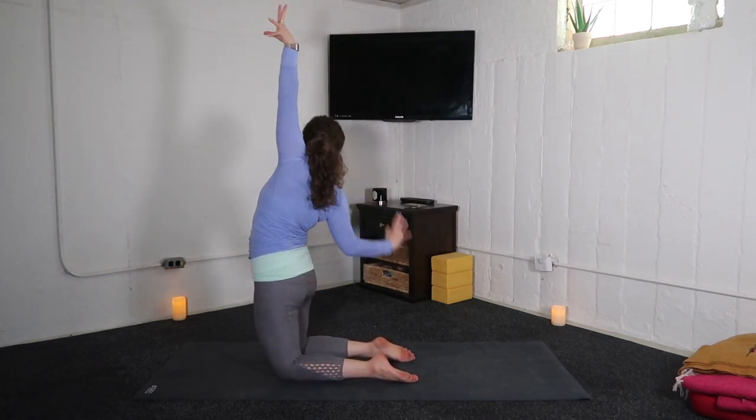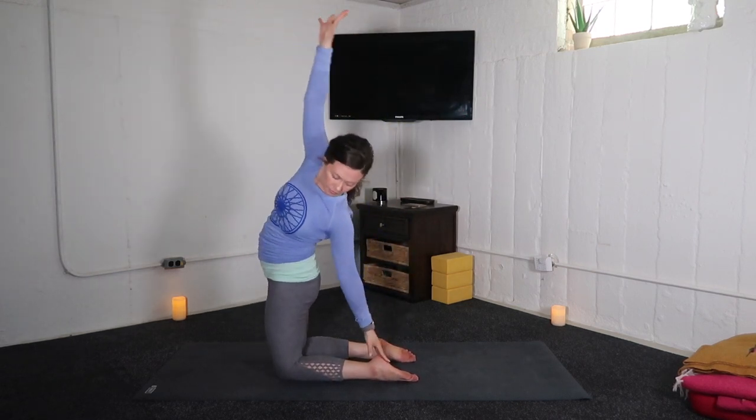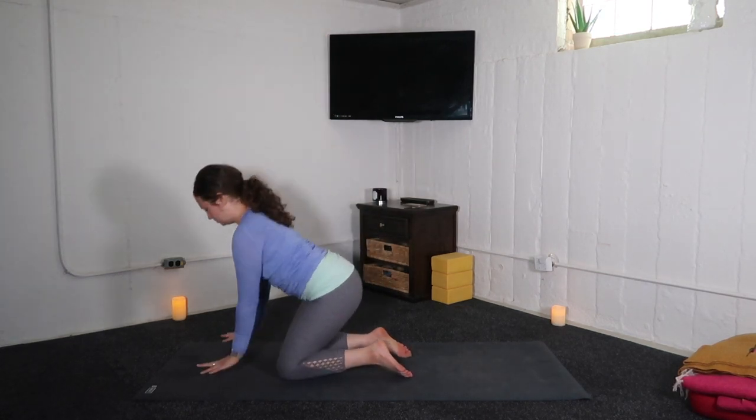This next round: right hand to the right heel. Inhale, arms up. And with the exhale, left hand, left heel. Inhale, arms swim up. And with the exhale, hands to mat. High plank.